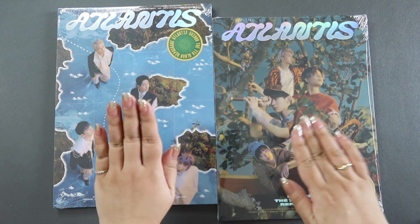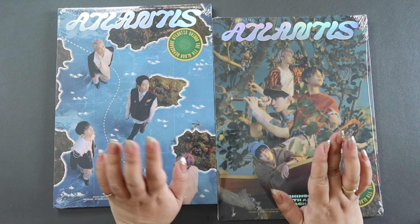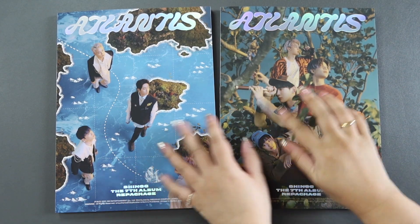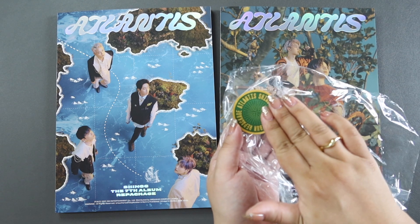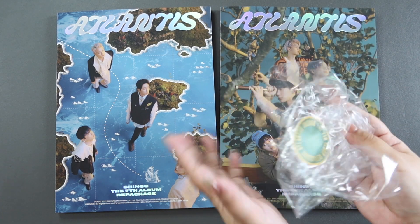Let's just focus on what I do have right now. As you can see, I do have one copy each. So let's open them up and see what photo cards and postcards we pull. I've removed the shrink sleeve for both copies. I'm saving them because they have these stickers that I'm pretty sure I will use when I store the inclusions in my binder, so I'm just going to save them and set them aside.